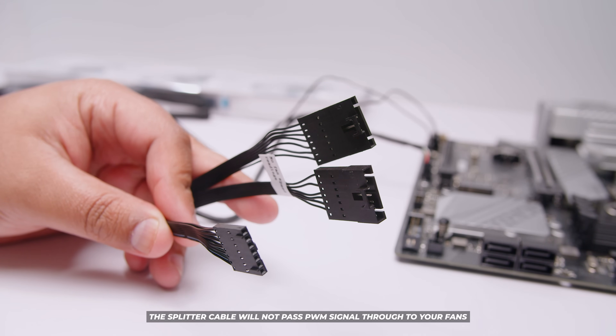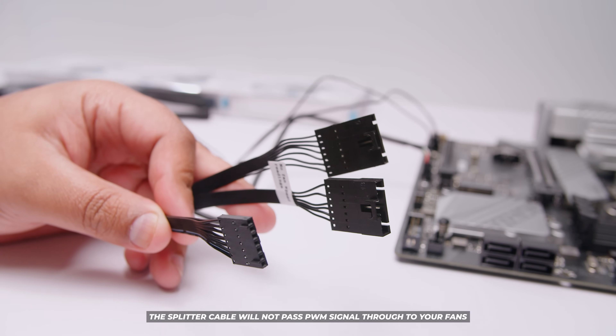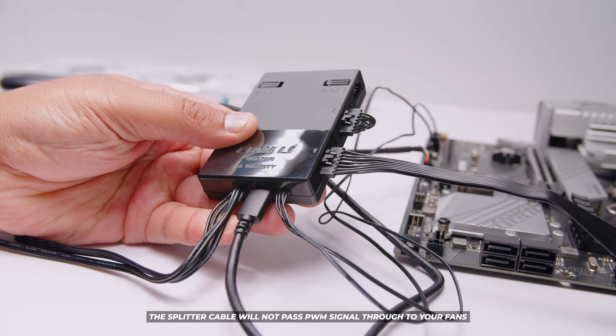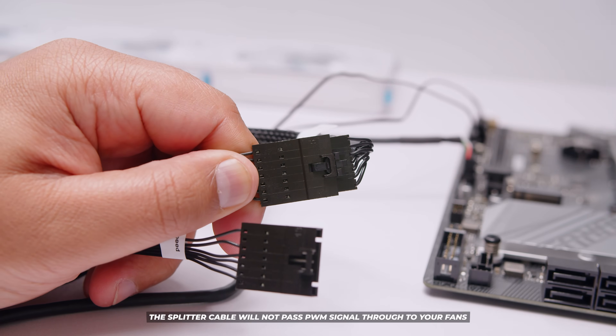Lastly there's the splitter cable. This doesn't send any fan PWM signals. The way it works is plug it into a spare slot on the controller and then you can plug the fan frame into that. It's included in case you fill up your controller and need an extra slot for your fans.